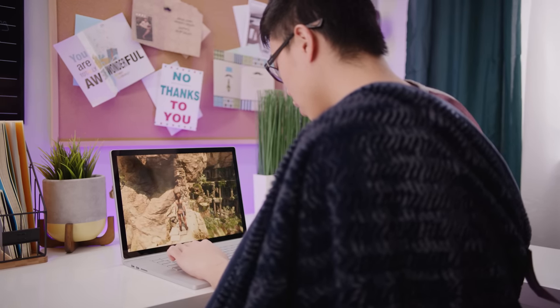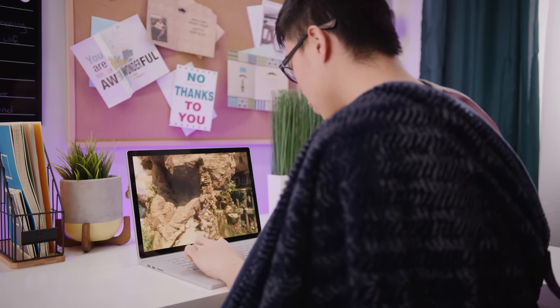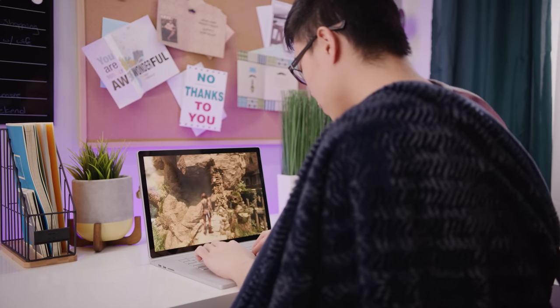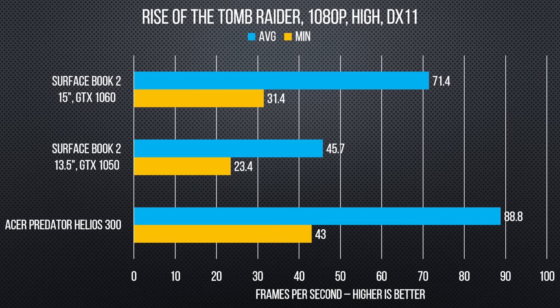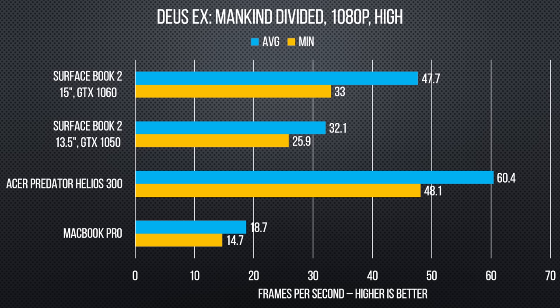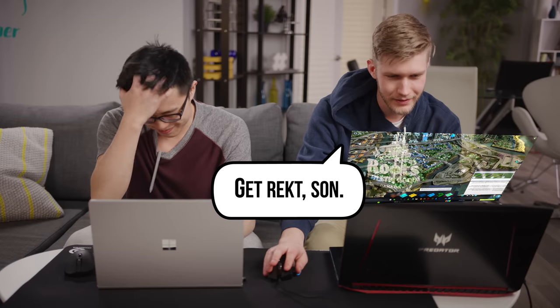Moving on, the Surface Book 2 15-inch is, as we mentioned before, surprisingly well equipped compared to other notebooks that aren't explicitly designed for gaming. If you want to run older titles, you can do it at native res, or if you drop down to 1080p, it can handle just about anything, with the 13.5-inch model also performing respectably. With all of that said, if you're just gaming, you could get the same power in an Acer Helios 300 for a third of the price.